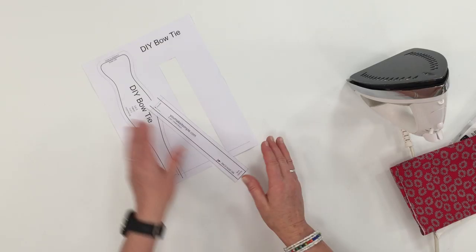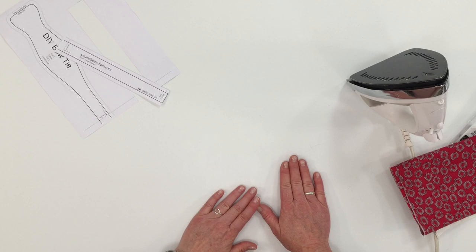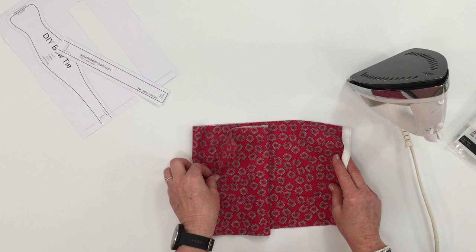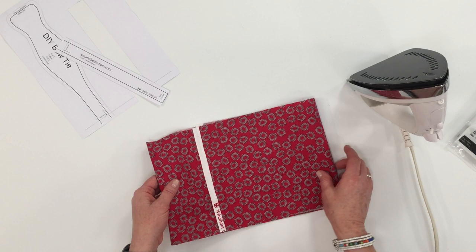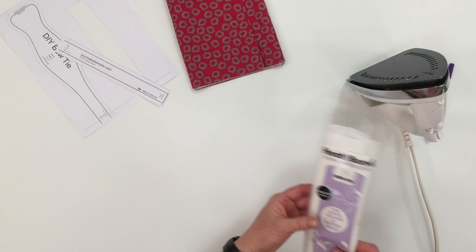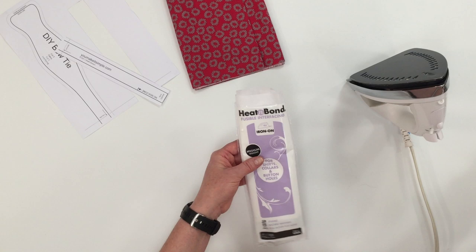The items you'll need to make your bow ties are, of course, the pattern downloaded and printed — I'll have the link in the description below. You'll need just under a quarter yard of fabric, the whole width, cut on the fold. You can use any lightweight cotton woven fabric or even a blended fabric print. You will also need a fusible interfacing, just a medium weight. You can buy this by the yard or in little packs — very inexpensive and a good thing to have.